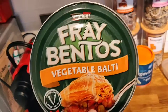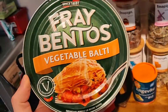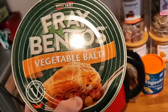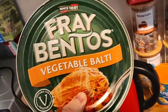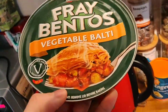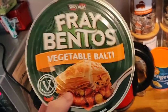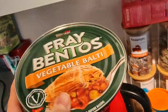The other week we reviewed the Fray Bentos steak and kidney bean pie, and today we've got the vegetable balti. I believe this was the original one, and everyone I've spoken to - all vegans - have said this is the best vegan pie they've had, especially the best vegan Fray Bentos pie. It's a curry style, mild, so it's not going to be super hot, and it comes in that really iconic tin.